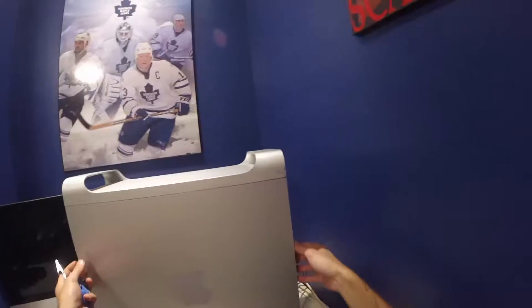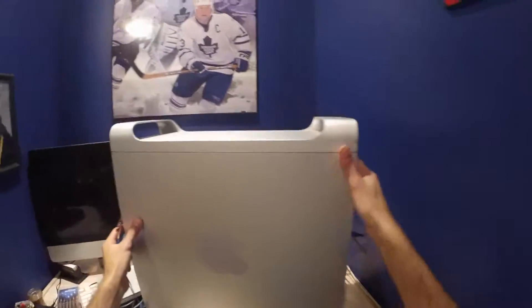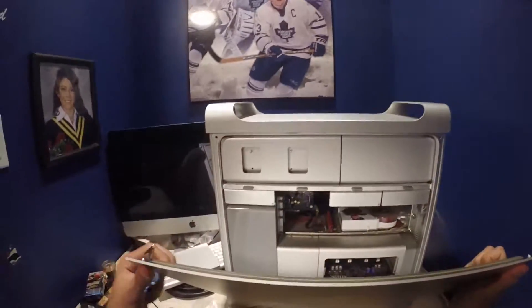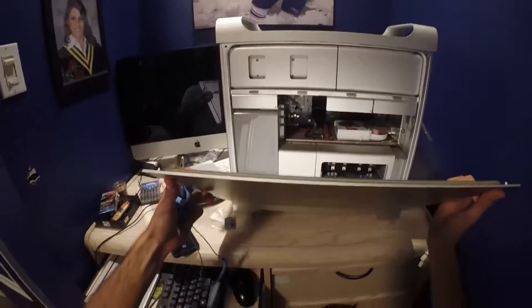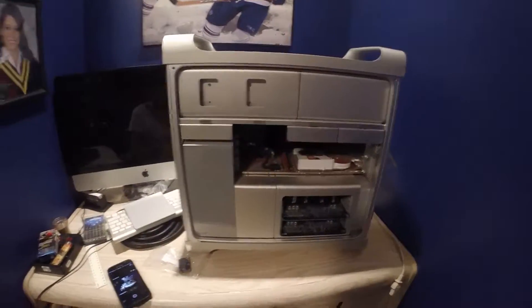First we're going to reach on the side of the case here and open it. Just pull up simply like that, pull down the case, and done. Now we just set the case aside.